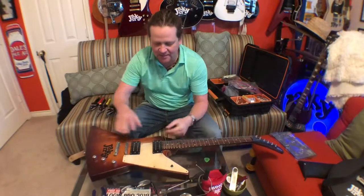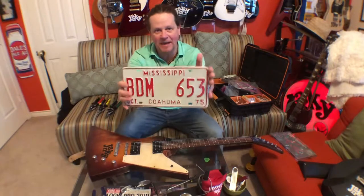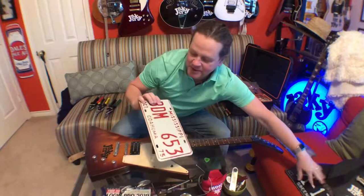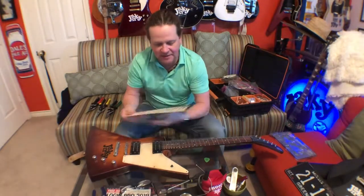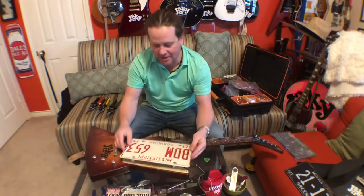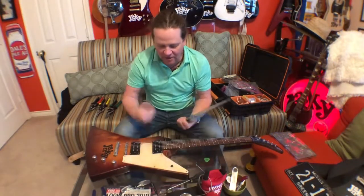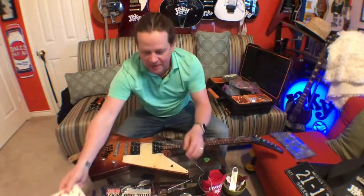What I'm gonna do today is replace this pickguard with this license plate from Mississippi. I got the white one — decided white over black — especially because this is Coahoma County, one of my favorite counties. It's gonna fit right here. It's pretty cool because it perfectly matches up. There's only gonna be one spot right here that doesn't have the license plate, but I think that looks kind of cool.